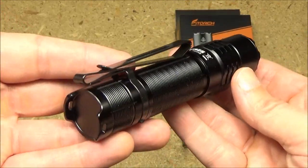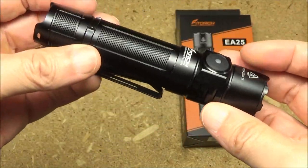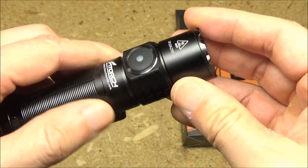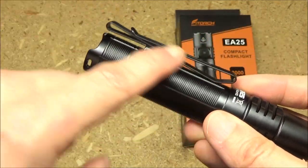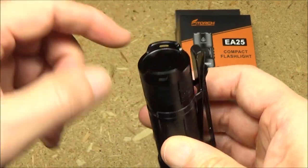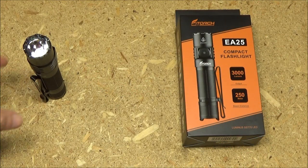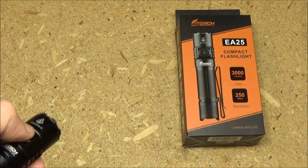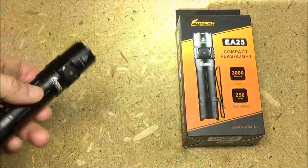Here is a closer look at the light. It has texture for grip, baffles to dissipate heat, and an orange peel reflector. It also has crenellations, a two-way quickly removable pocket clip, and lanyard slots. It can tail stand, and the crenellations also allow you to see if it's on or off when set down.